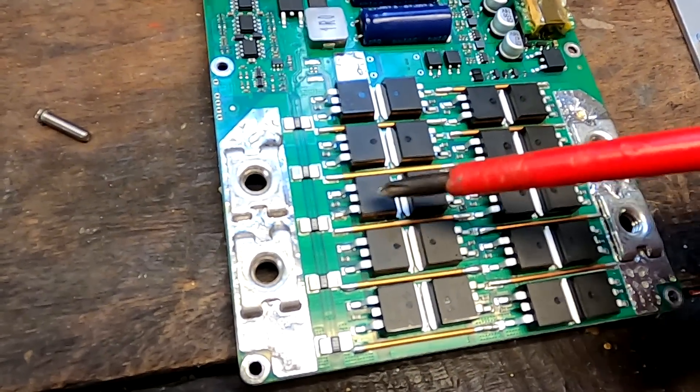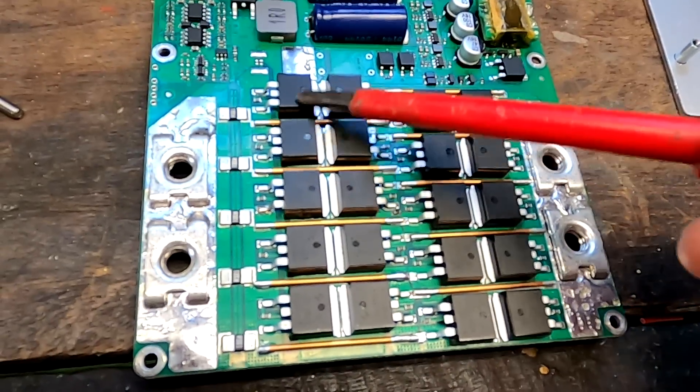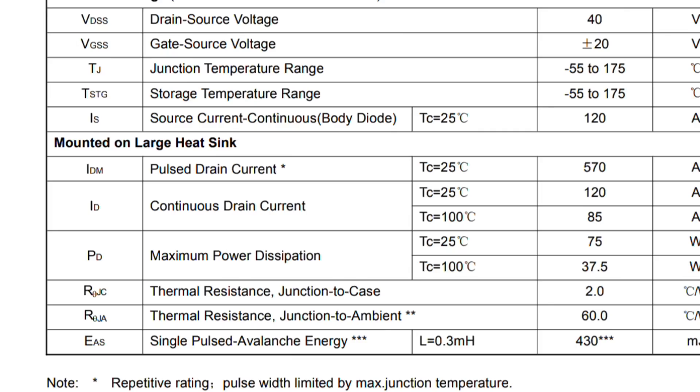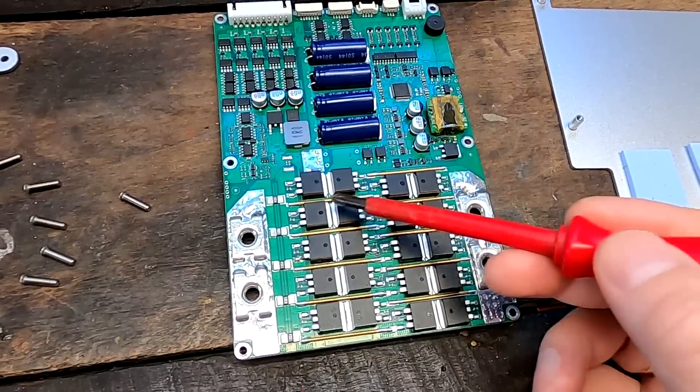I believe it was either a faulty MOSFET from the beginning, or possibly something to do with the board design — though I don't think that's it. I assume all the other 19 MOSFETs had already turned off and this one was still conducting. Going back to the specs, the pulsed drain current the MOSFET can withstand is 570A, but it doesn't tell us how long that pulse can last. I assume the pulse was too long — the current exceeded the 120A max the MOSFET can handle at 25°C, and it just died. Now it has very high resistance, doesn't work anymore, but all the other 19 around it work fine.